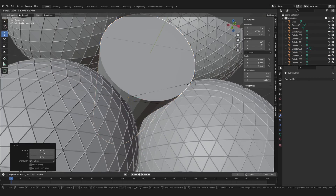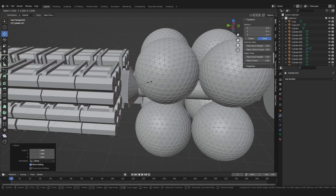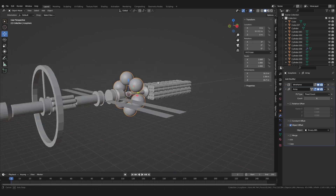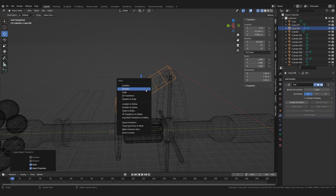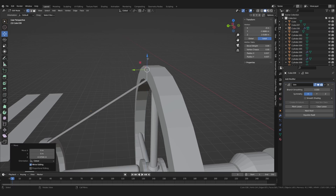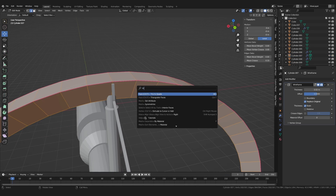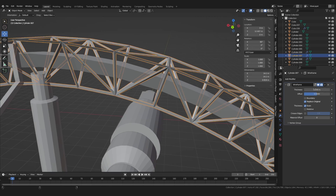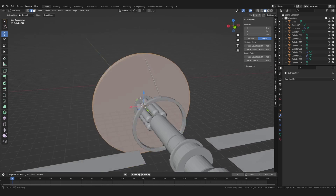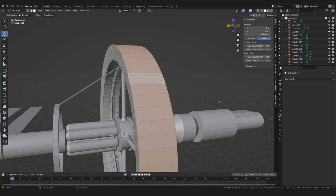I then continued blocking in the rest of the ship. For some thinner elements I used a row of vertices with a skin modifier. To get some interesting and complex details fast, I used a wireframe modifier on a triangulated mesh. Similar to popular sci-fi movies, I wanted to have a rotating ring which would generate some gravity for the people inside.